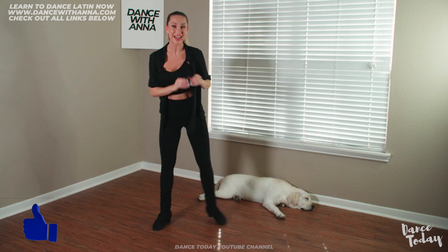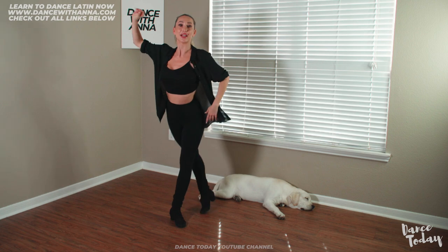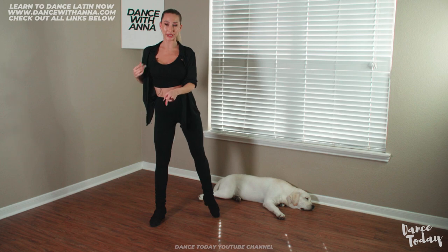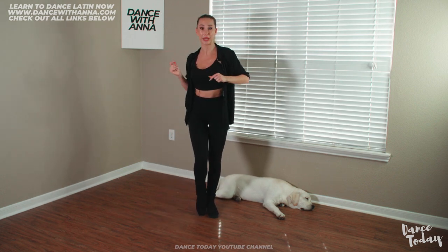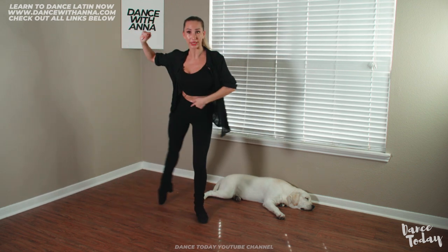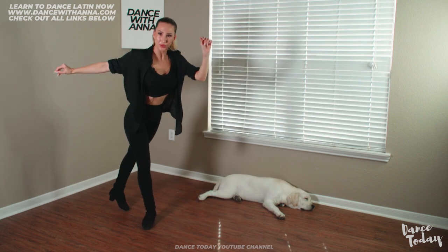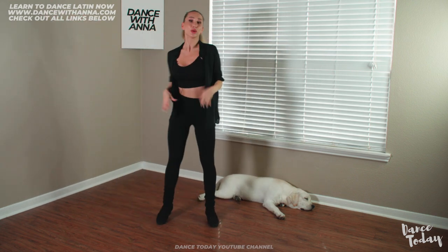After the rondé the steps are pretty simple: step back, feet together, step to the side — and as we step to the side we start our rondé right away. So: step back, together, side and rondé — step back, together, side and rondé. We'll have only two movements like that.